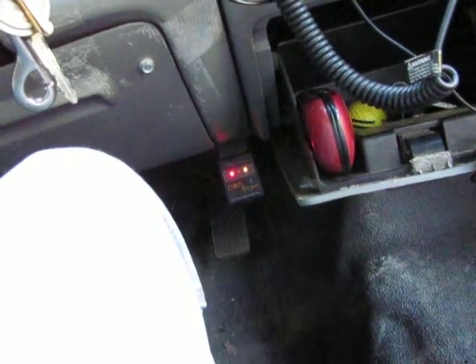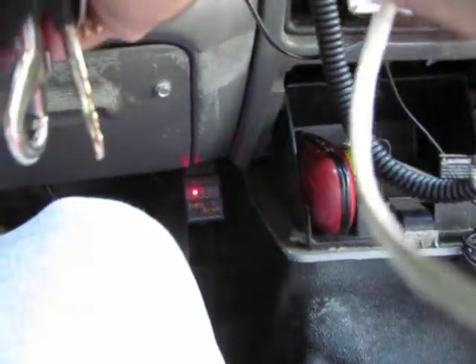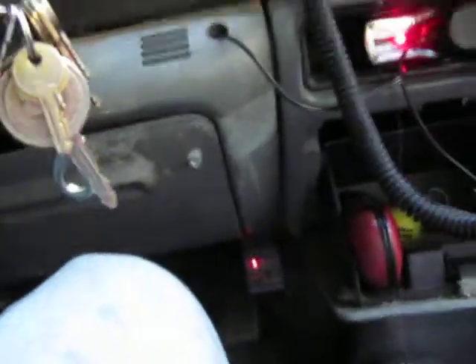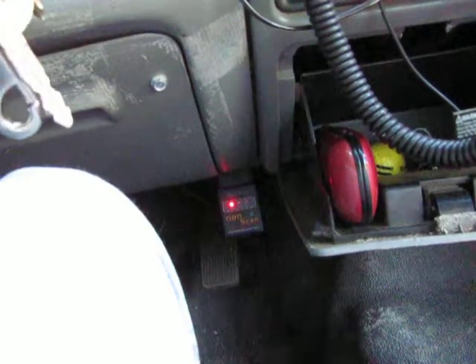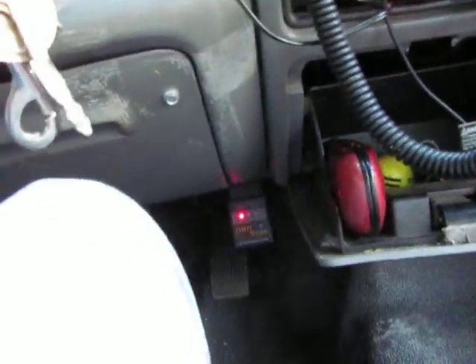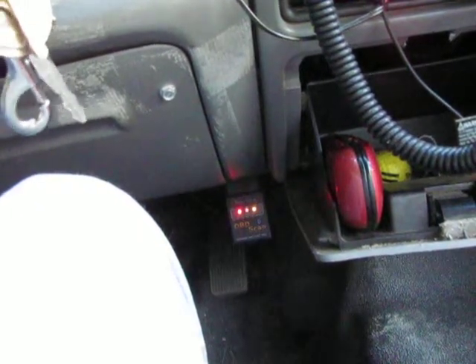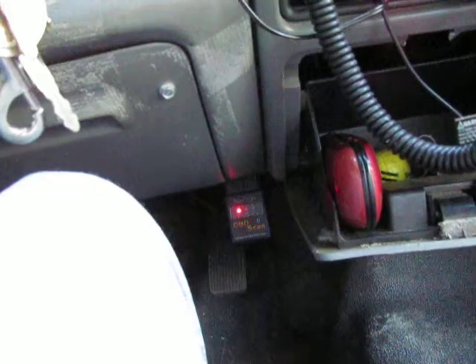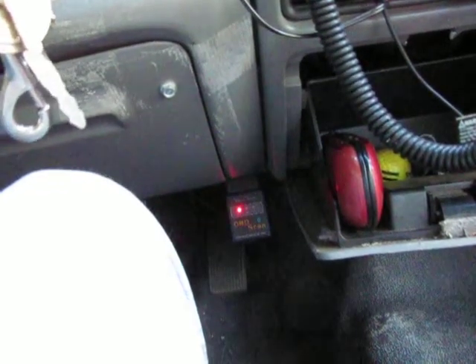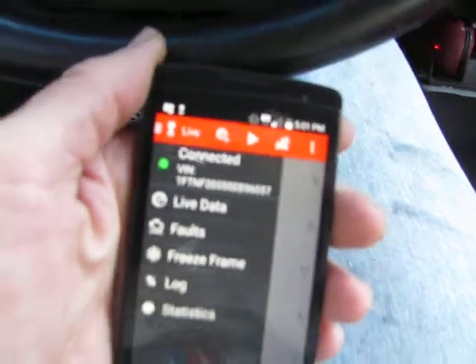Basically, maybe I'm supposed to start the vehicle. I don't see why that would make a difference, but honestly I do not. I think it's connected now — I don't know for sure, but the little thing stopped — so I'm going to push the live button. And that gives me the green light for connection.